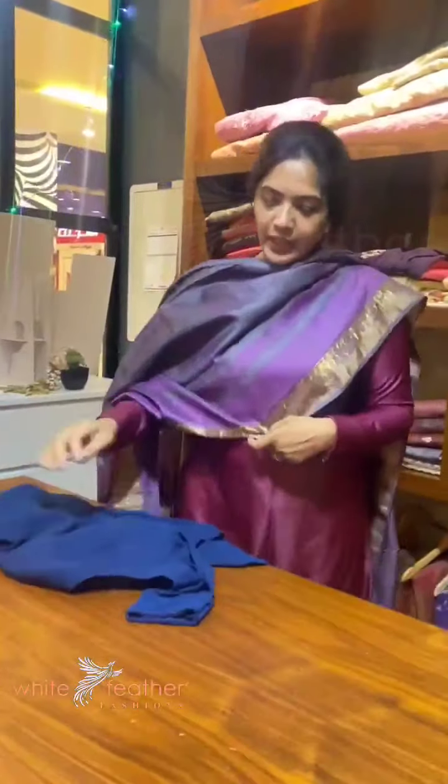Hi Rivers! Welcome to White Pether's another session of video. This is my work — it is a machine embroidery. Just the pants and the top, unstitched. This is our in-house product.